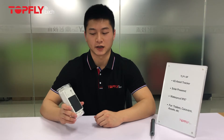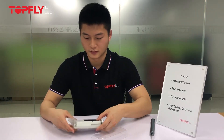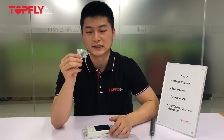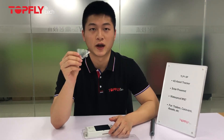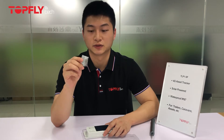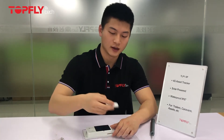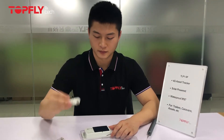Now let's unbox the tracker. You can see there's a smaller size screw — this is going to be used to tighten the rear back. Now the bigger size screw is for stabilizing the tracker onto the asset. You can also see a battery charger cable and a simple screwdriver.